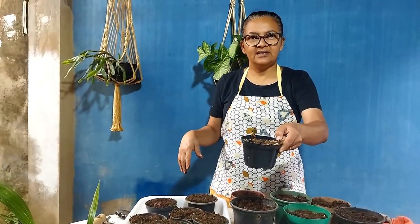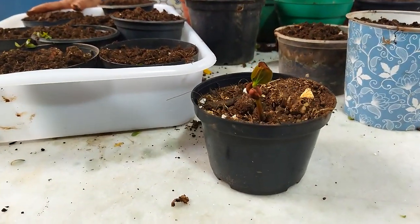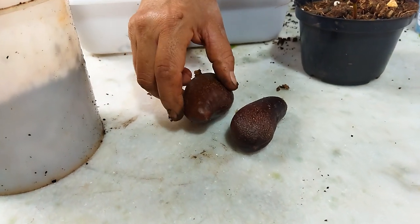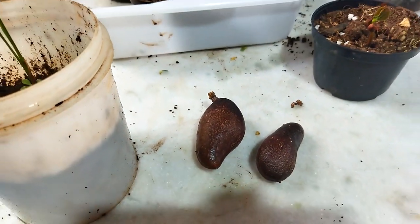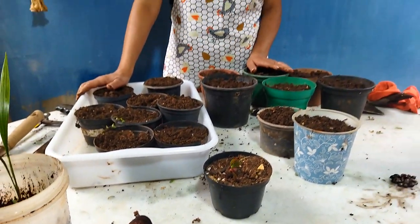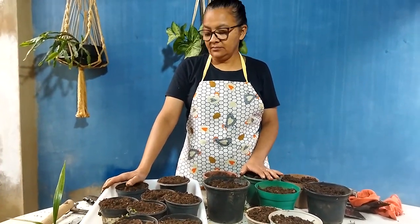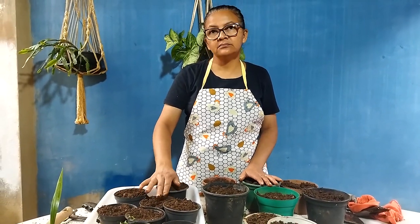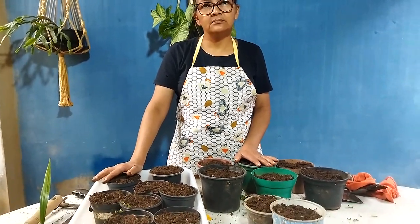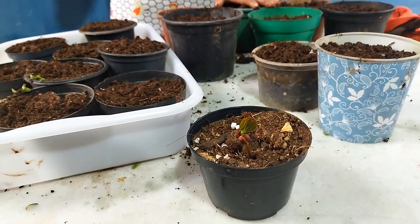Aqui na nossa cidade tem um pé de jatobá anão. Esse jatobazinho aqui, o pé dele não dá mais que seis metros de altura e dá uma copa redonda de uns dez metros de circunferência. Ele é simplesmente lindo. E eu passei lá um dia, peguei, tirei e trouxe para cá. Só que na hora que eu coloquei, eu esqueci de marcar. Como ele é miudinho e a semente é pequenininha, eu coloquei ali e estou achando que é. Se for, bem; se não for, a gente vai plantar e depois vai mostrar quando eles nascerem, tá bom?